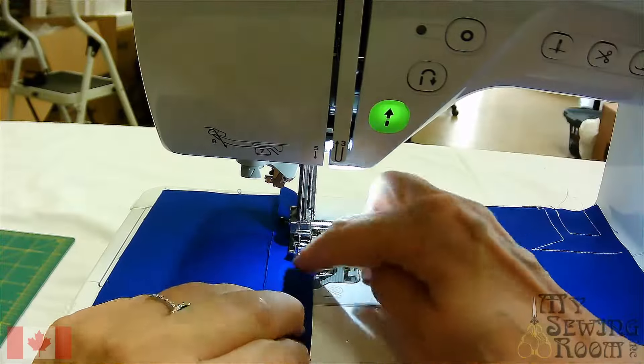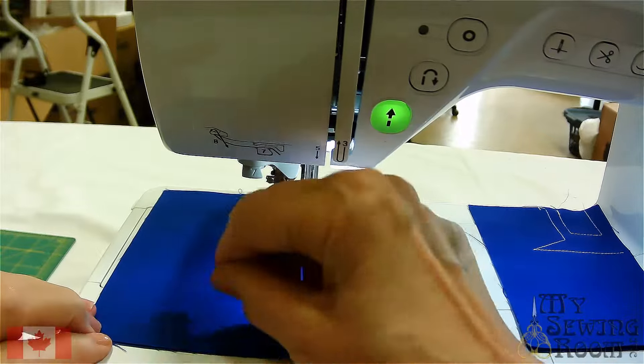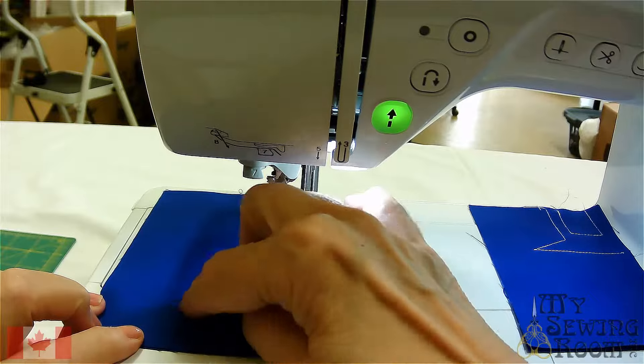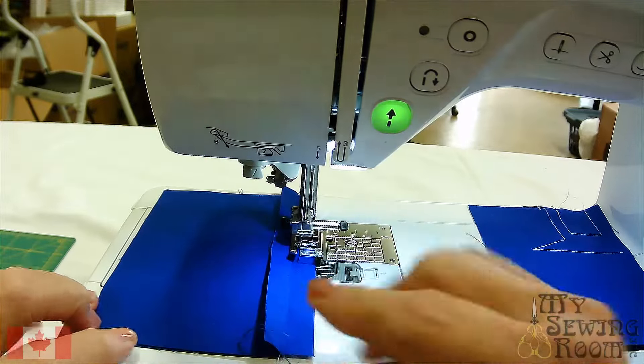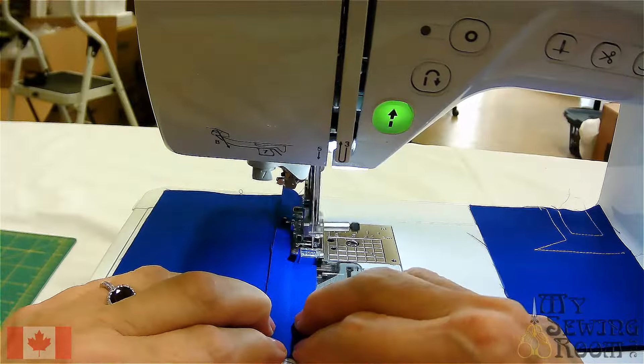I always recommend that when you figure out the stitch you like on your sample piece, write down in a Sharpie what your stitch length, stitch width, and the thread you use are. That way you have it as a reference guide — or what I call your book of knowledge.